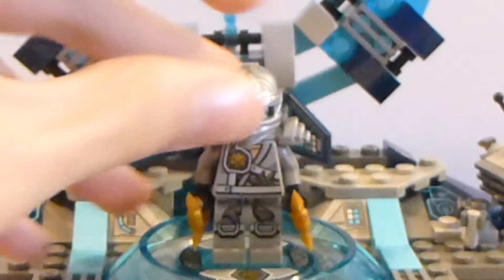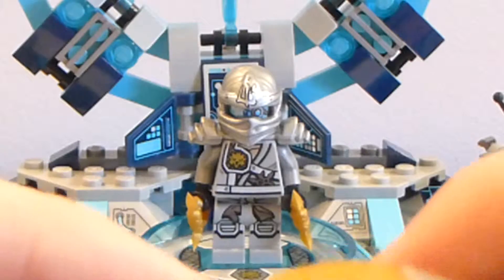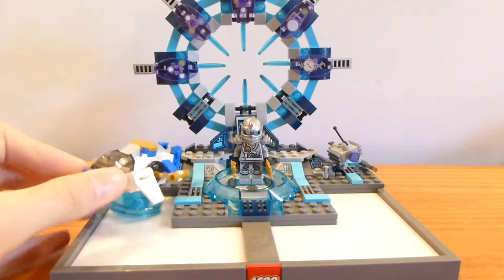So yeah, this is obviously the most of the three fun packs — I got all three fun packs for Christmas. My brother and sister each got one and I got the Zane one. My brother got Jay and my sister got Nia. But yeah, pretty cool little character.